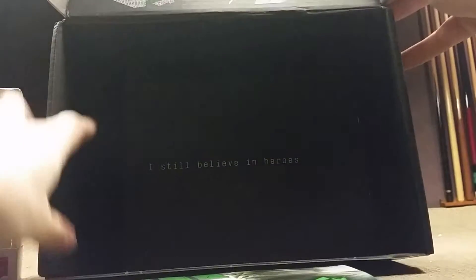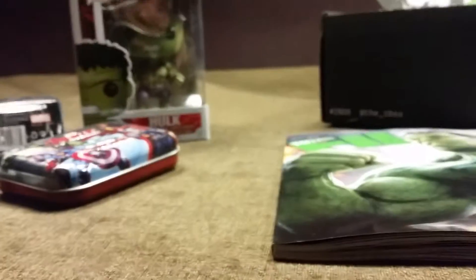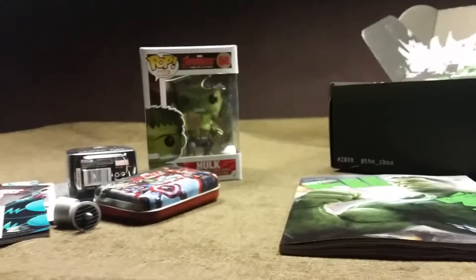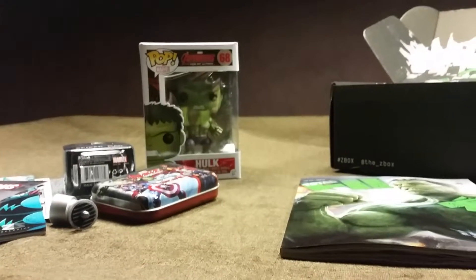So basically that was the box — it says 'I still believe in heroes.' It was alright for a UK box, but it wasn't the greatest box I've received as of late. If you want to give it a shot, I'll leave a link below for their website. If you did like this video, like, subscribe, and share with your friends, and stay tuned for more unboxings and hopefully my reviews will be up soon.